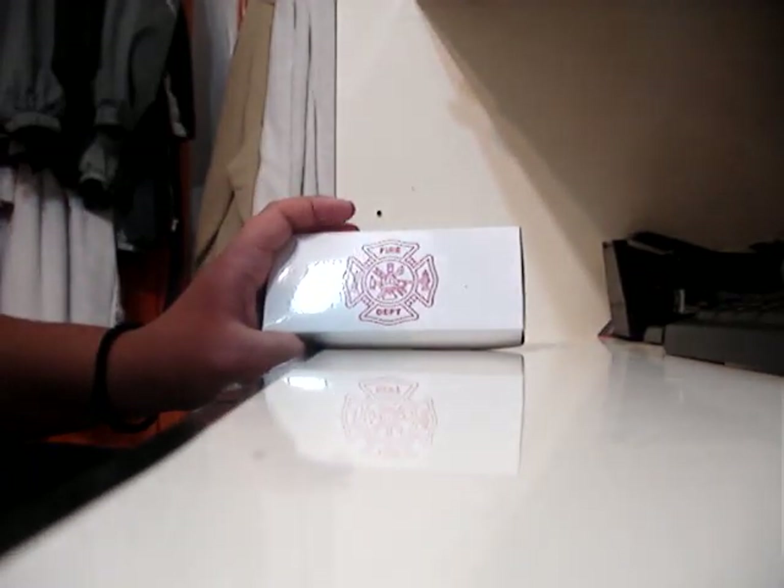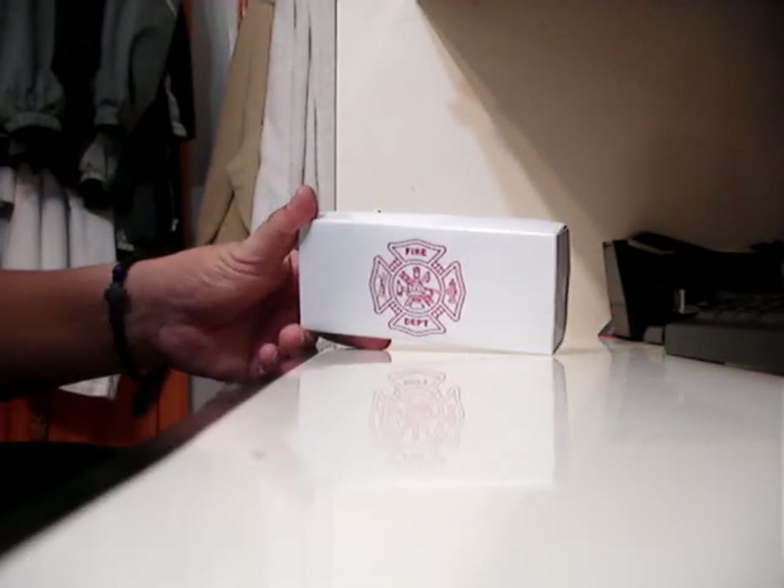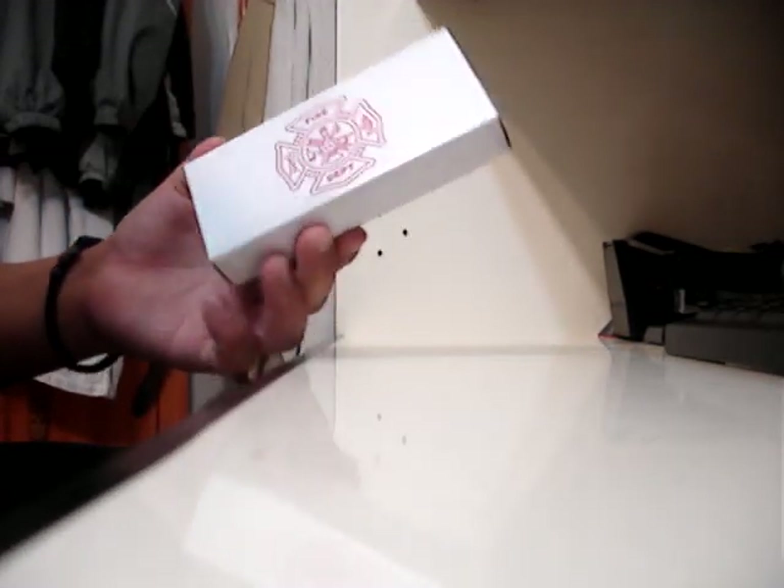What's up YouTube? Today I'm going to do an out-of-the-box review for a fire department issued knife that I purchased off of ltdcommodities.com. I'm going to post a link below.